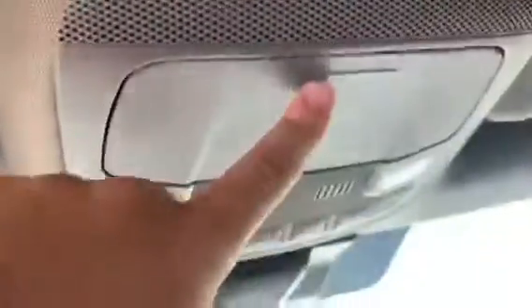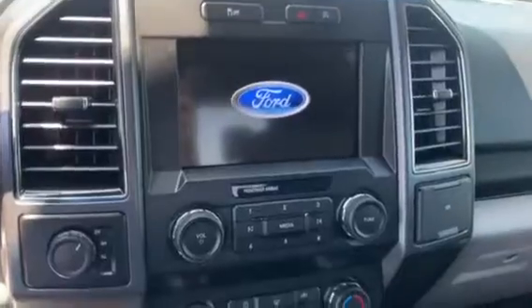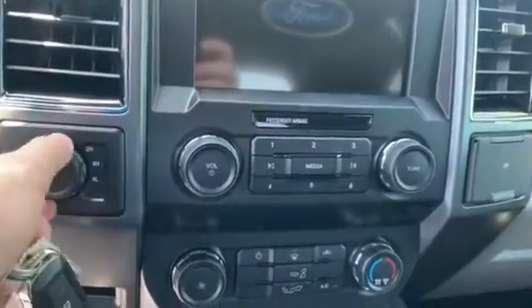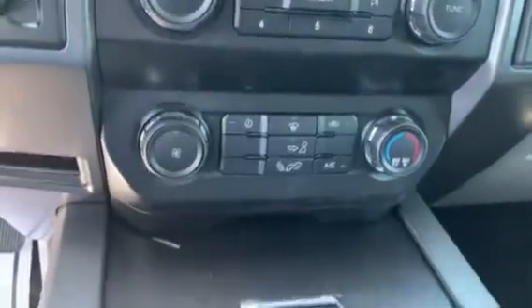Inside you have a nice gray cloth interior with black accenting and a black dash. There's a sunglasses holder up top with reading light controls, and a large center screen for Bluetooth, navigation, and radio controls. The four-wheel drive selector sits to the left of that screen along with climate controls.